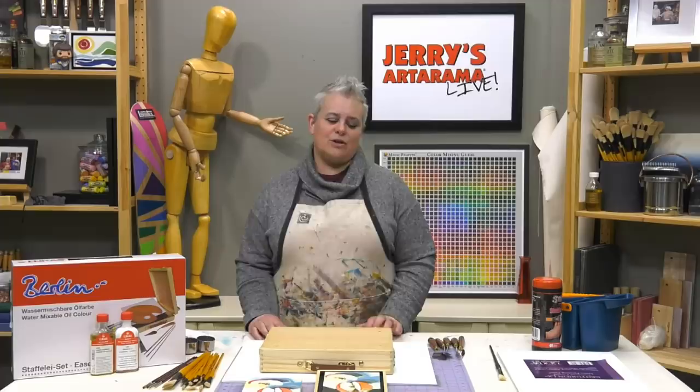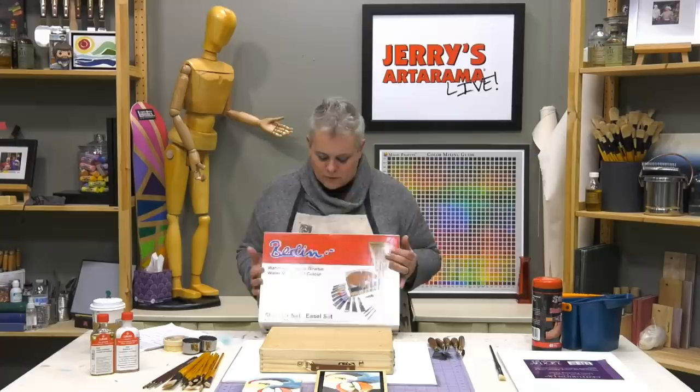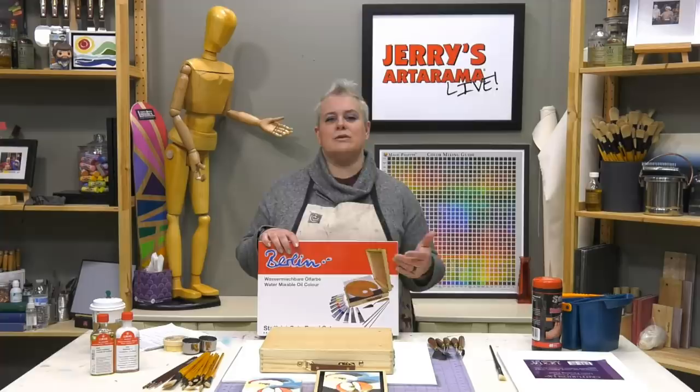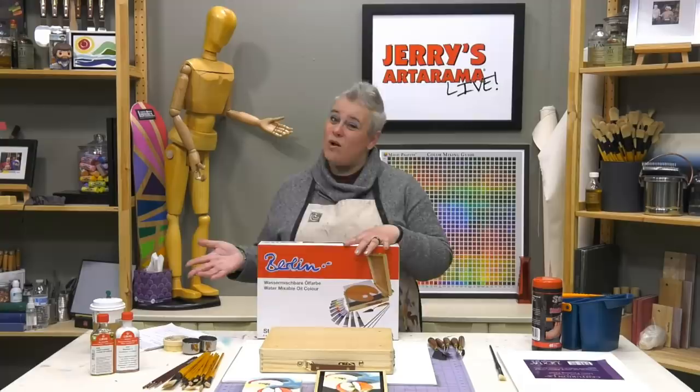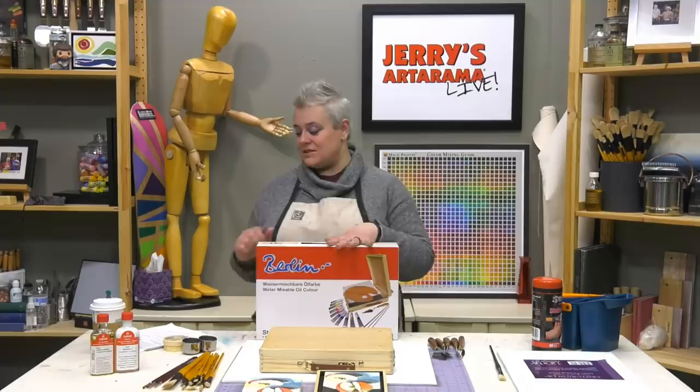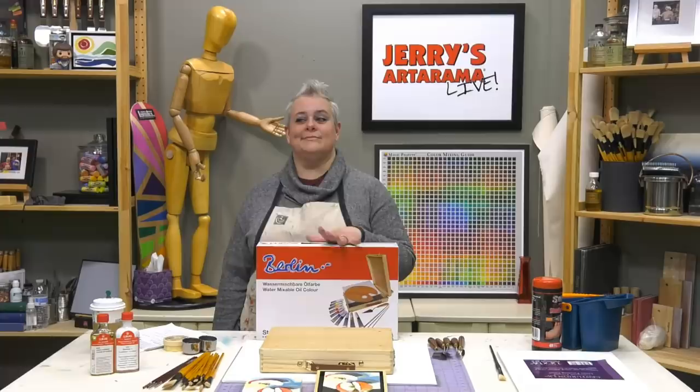For the main set of paints, we're going to use the Lucas Berlin water mixable oils. Lucas is one of our house brands, so it's an easy way to show you something that's actually a fantastic starter set. If you've always wanted to try oils, or stopped using them because of solvents, this is the perfect way to get started. This entire kit is only $47.99.